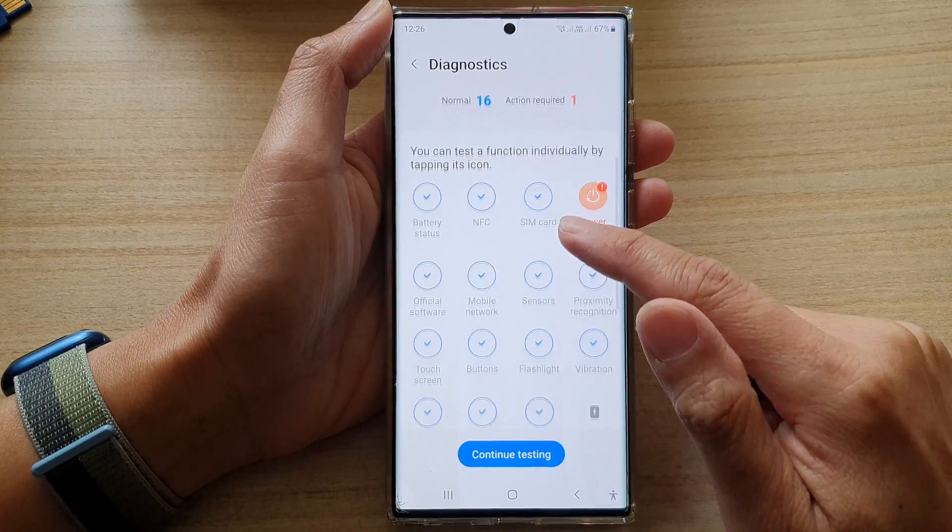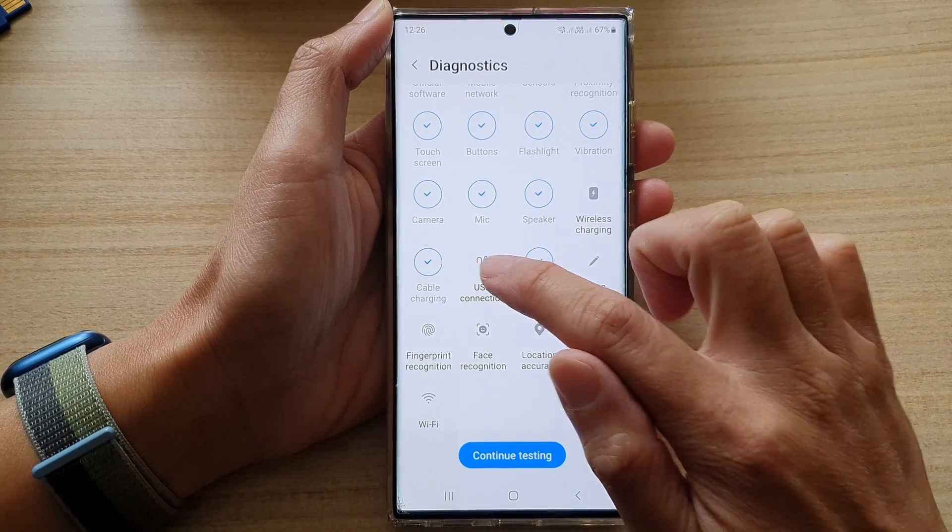In this frame here, you want to swipe up to go down, and then tap on USB Connection.